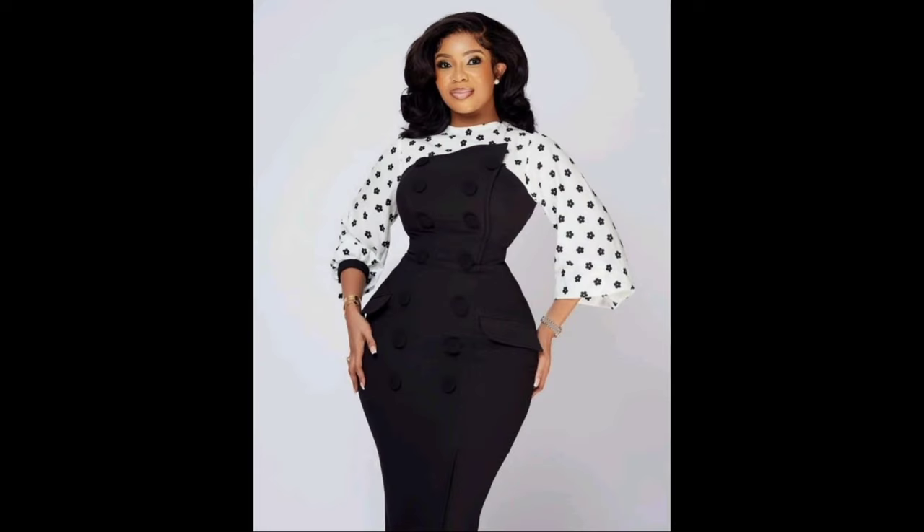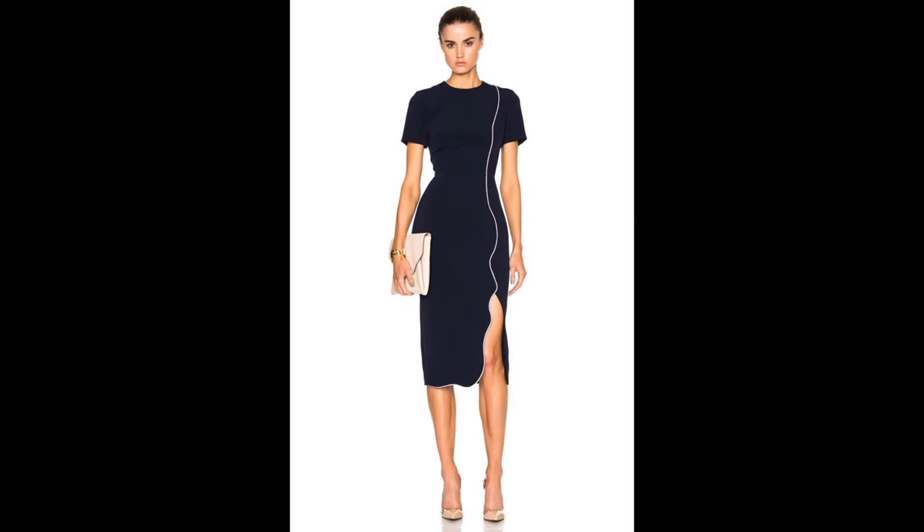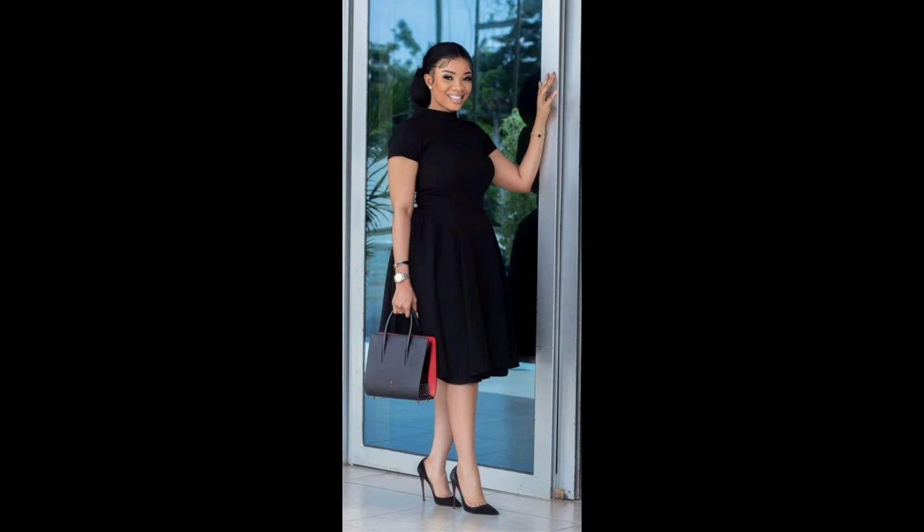Alright, it's time to put our newfound skills to the test. I have prepared a few outfits to inspire you, using the techniques we have covered today. Remember, there are no limits to what you can create.